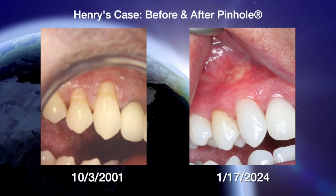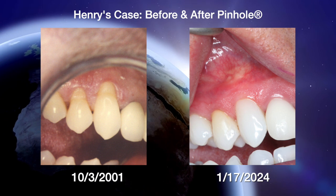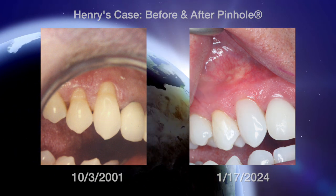It didn't hurt or nothing. He did a good job, and my gum hasn't receded. It's been a while, a long time. It was very comfortable. It didn't hurt at all, really, and it is life-changing.